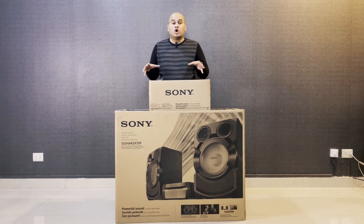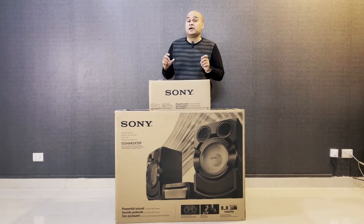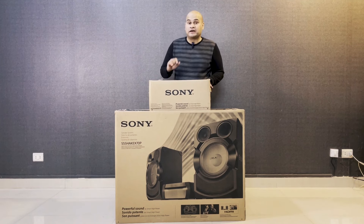It has big horn-based, powerful bass speakers with very high-quality bass pumps. I will show you how it performs, but first of all we will unbox it.